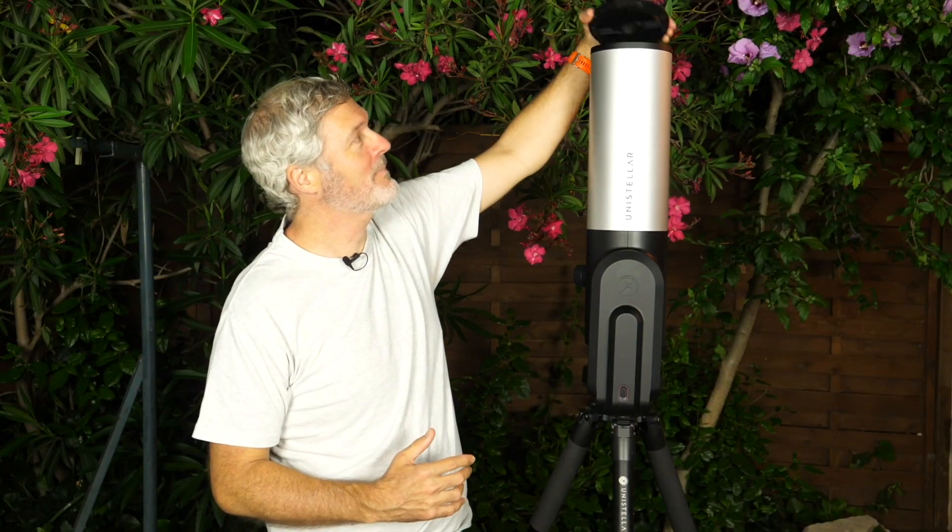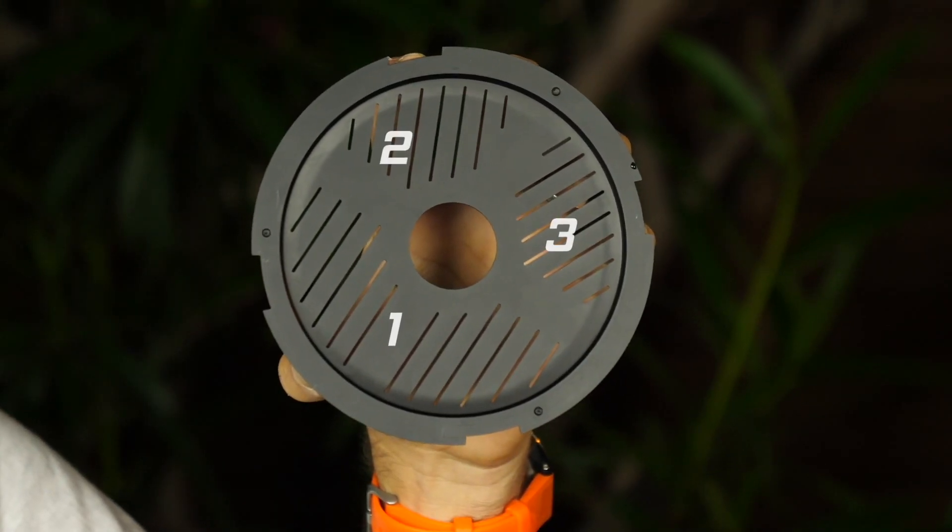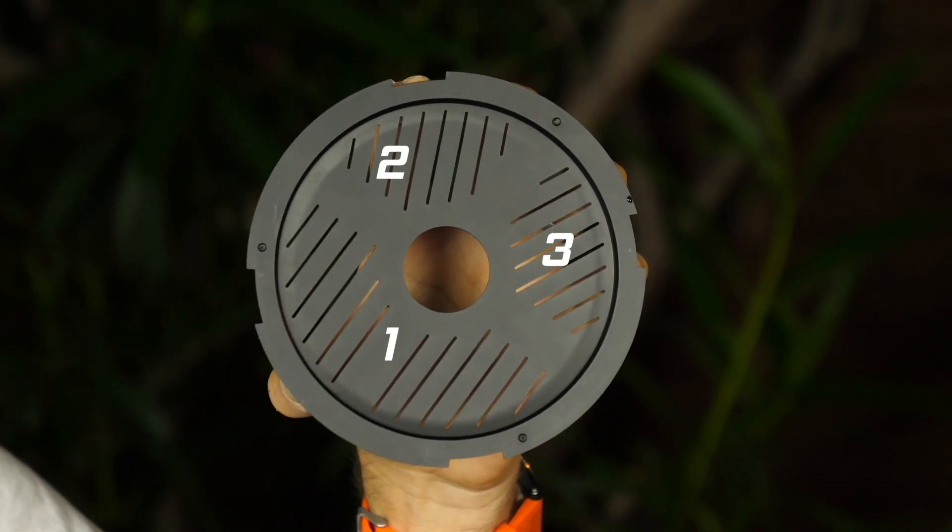To find it, it's easy — it's located inside the lens top cover. You take the top cover and twist it anti-clockwise. As you can see, it consists of three different grills on three different angles.